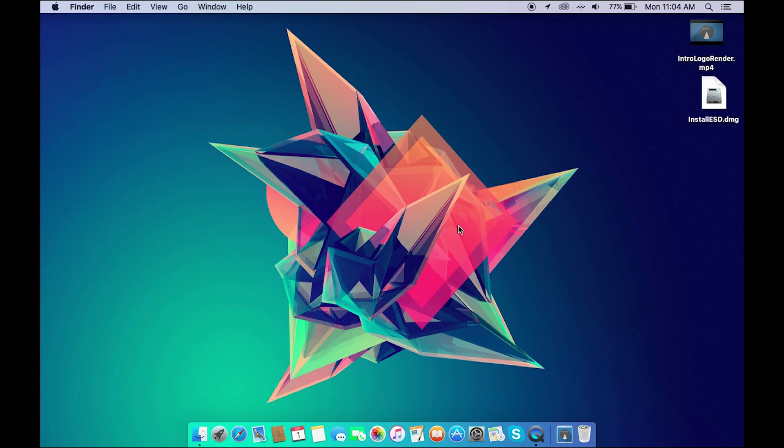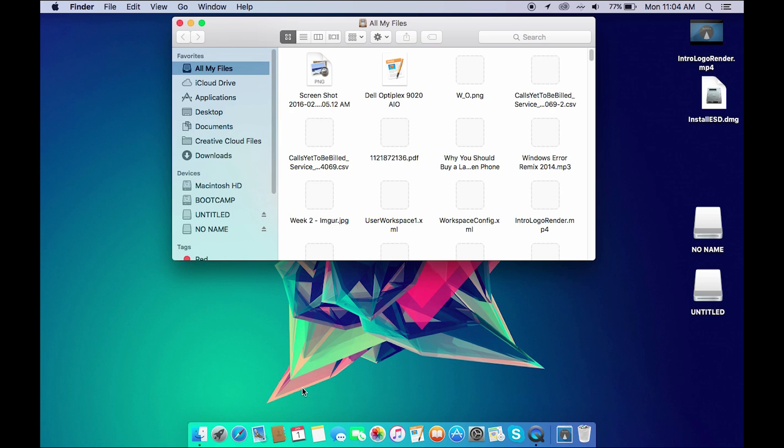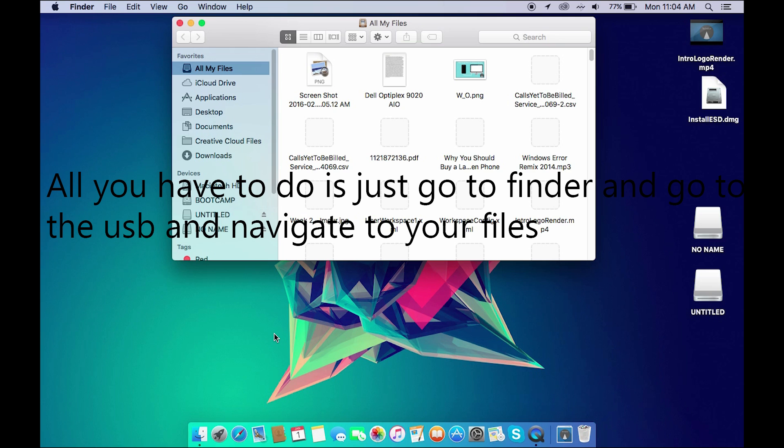Now we'll head over to the Mac side. On Mac it's basically similar to Windows, except you don't have to install any extra software. I'm going to use a USB for example again — you plug it in, OS X will take a moment to recognize it, and then it'll come up showing the partition.